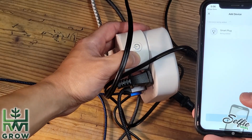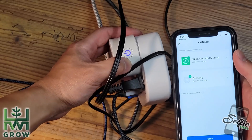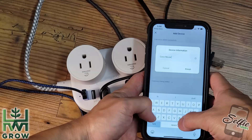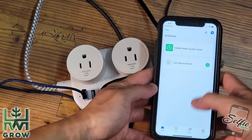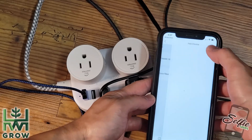Now it's pairing. Rename it to something memorable, hit done, and now you'll see it's on.